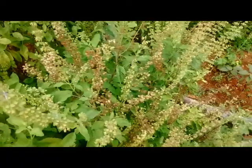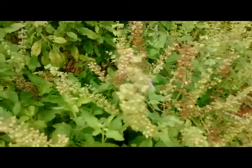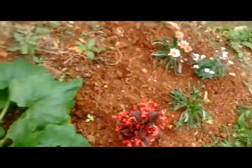Very peaceful creatures. If you don't bother them, they don't bother you — and that's how we could live in this world. They pollinate everything here.